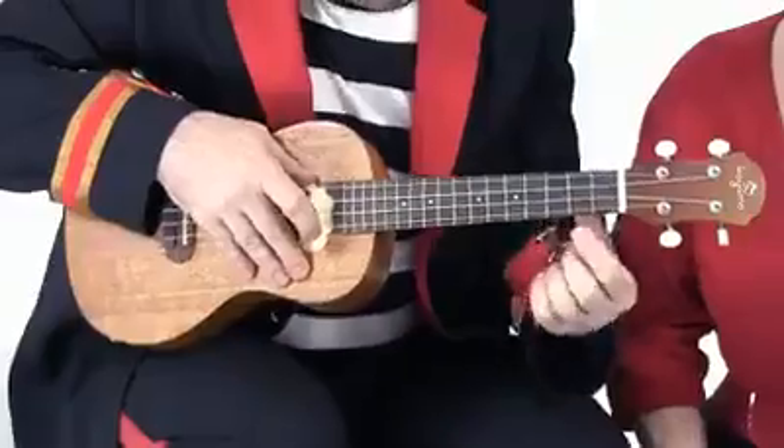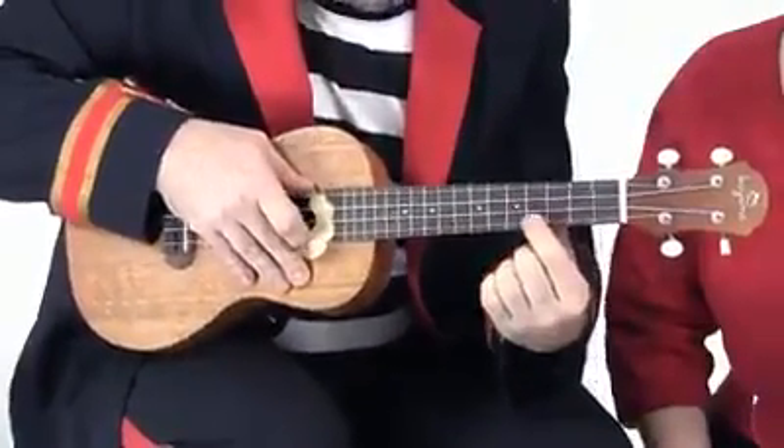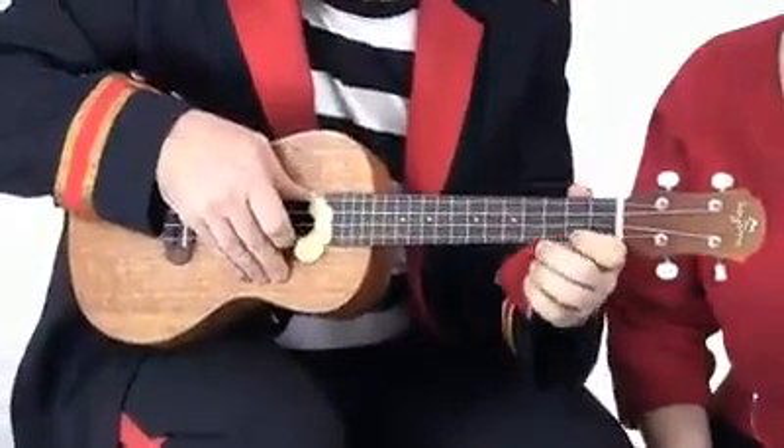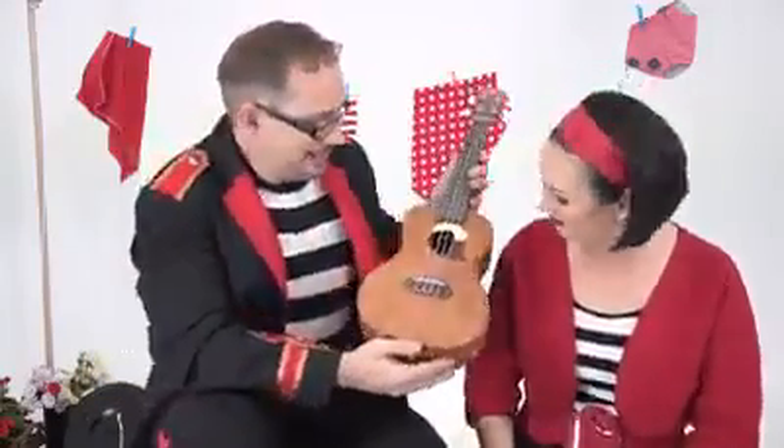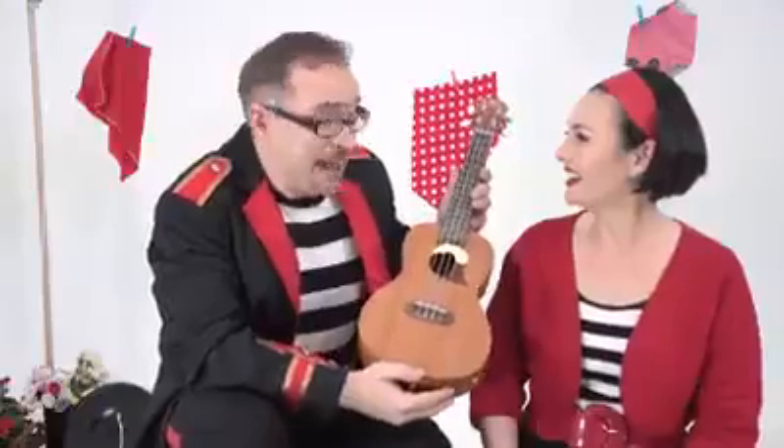But how do you change the notes? Good question. Well, I hold the strings down here to make the strings shorter. You know, Buzz, it kind of looks like a mini Lola the double bass.